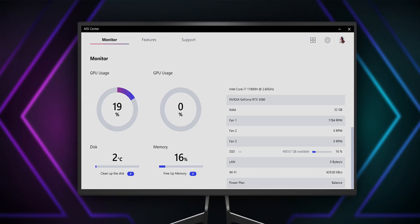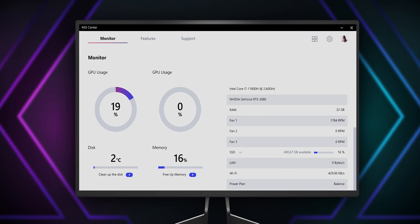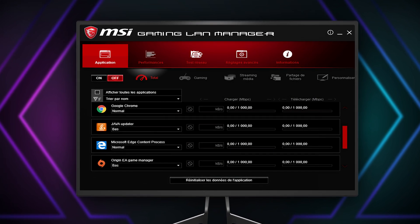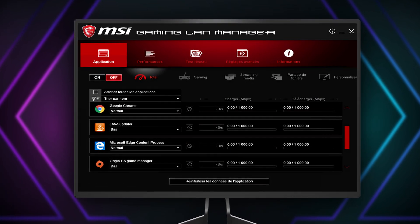The cherry on the top is the MSI Center, a brand-new software which integrates all MSI-exclusive tools with a user-friendly interface. The MSI LAN manager is also available to automatically prioritize latency-sensitive applications such as online games. Thanks to its quick response time, it will give you the edge on the battlefield.